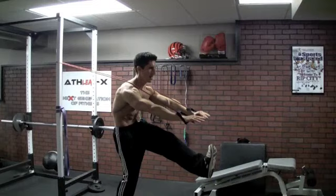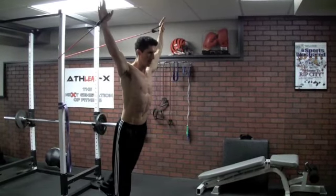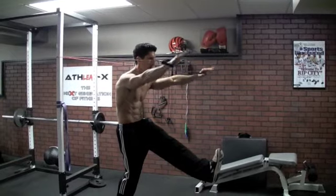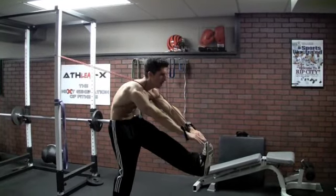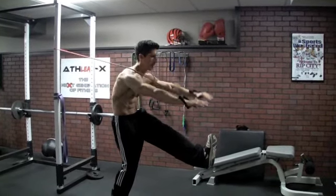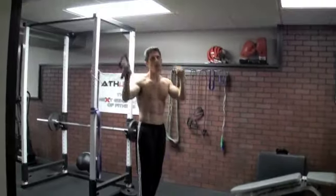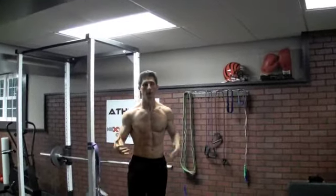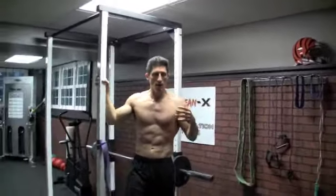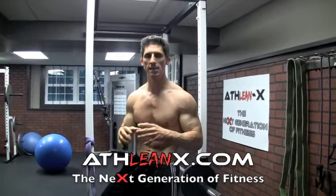Work about 6 reps on each leg. Try to keep your knee straight if you can — hamstring flexibility is going to be a big factor here. I can only get it about this far right now, but as my hamstrings loosen up I can get it higher. Just using the band, we can do a lot of cool variations for etching in that six-pack — maybe even an eight-pack, depending on what you're capable of — and really get yourself ready for summer.